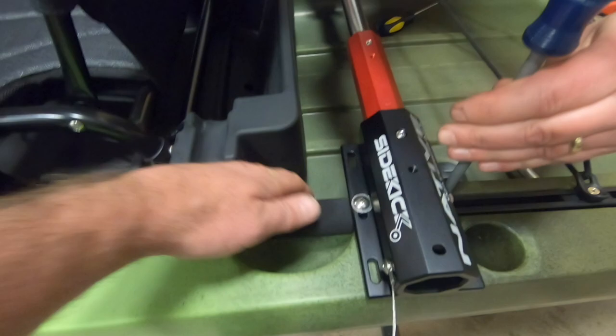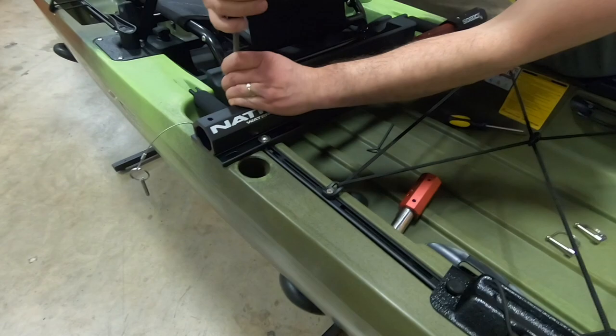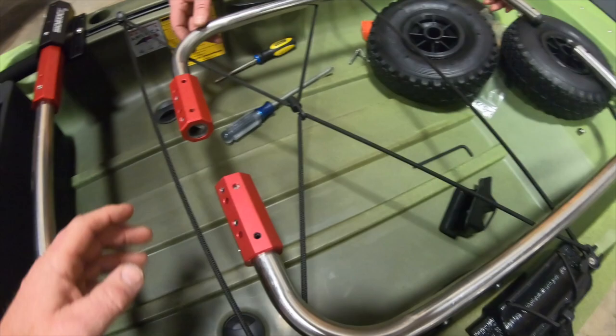He's actually sliding it forward so he still has access to his rod holder — it did squeeze the handle a little bit but we'll still be able to use it. If you wanted to, you could bring it further forward to center it even more on the boat, which would make it lighter in your hand as you're using it. Make sure you tighten everything down nice and tight.